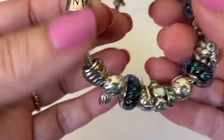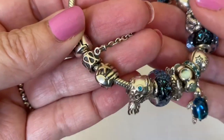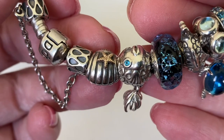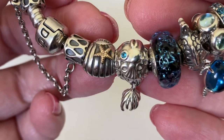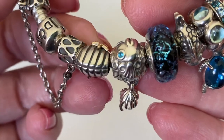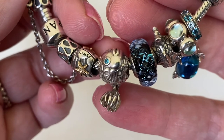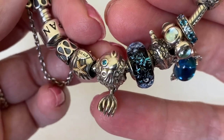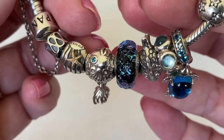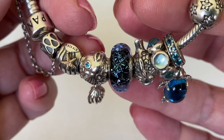Let's start on this end - we do have some retired and some still currently available charms. The safety chain is retired; I believe it's called the raindrop. Then I've got a two-tone charm with a beautiful gold sea star. Next to it I have this retired fish - look how beautiful his eyes are, the CZ eyes and the movable tail. The CZ eyes blend in perfectly with these Muranos. These are probably my top five favorite Muranos.